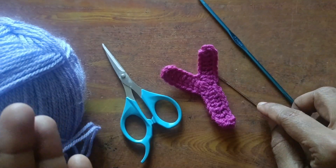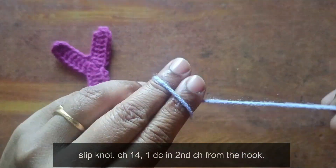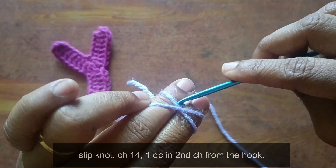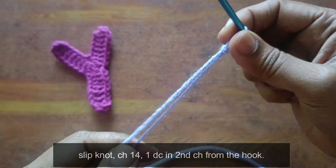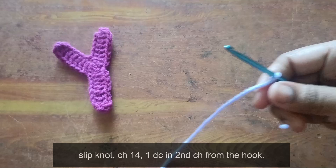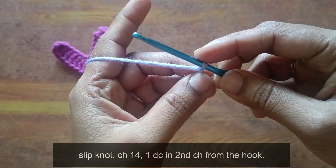So friends, come to see how you do it. First, slip knot basics — videos link in the description. Check material details first. Slip knot, chain 14.